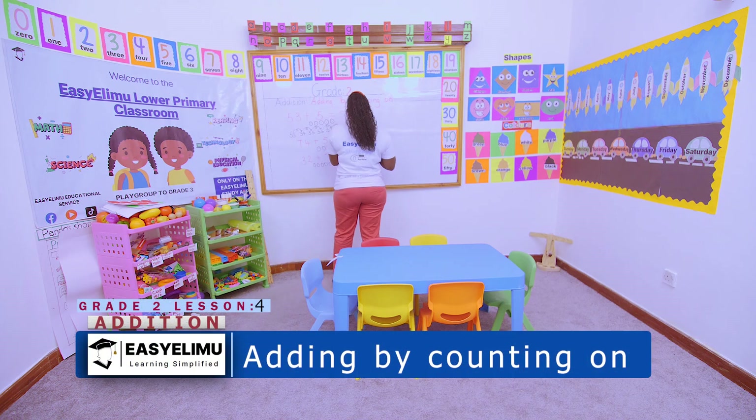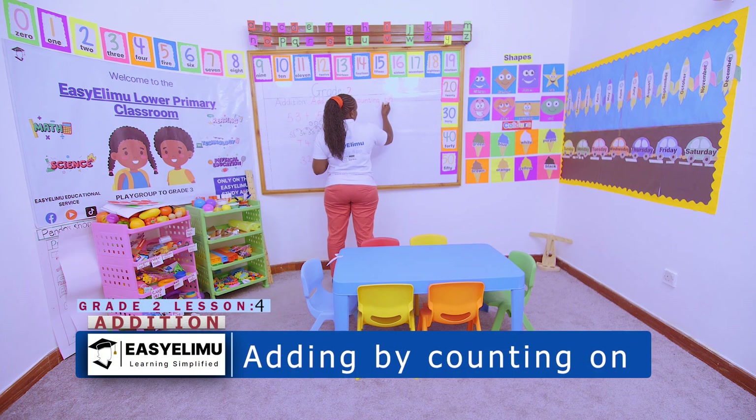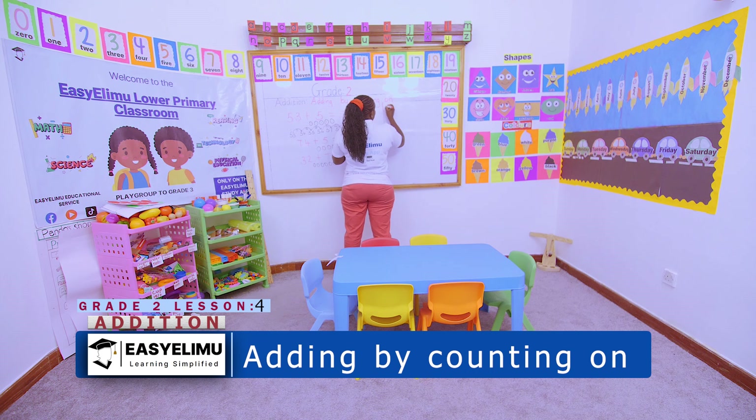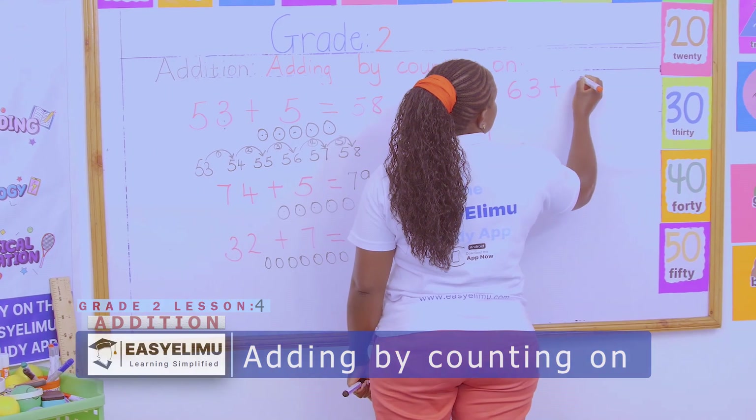Now, everyone must carry homework so that parents can also do it with you. We are saying: add by counting on. Number 1: 63 plus 6.